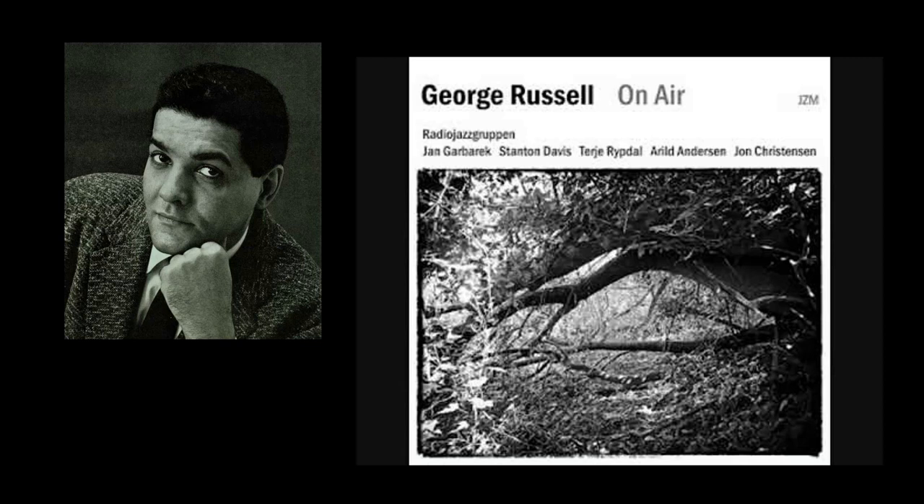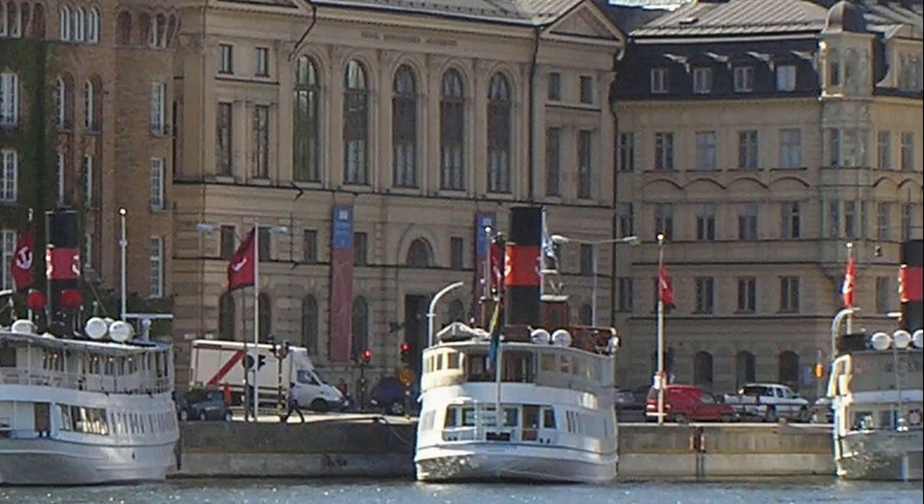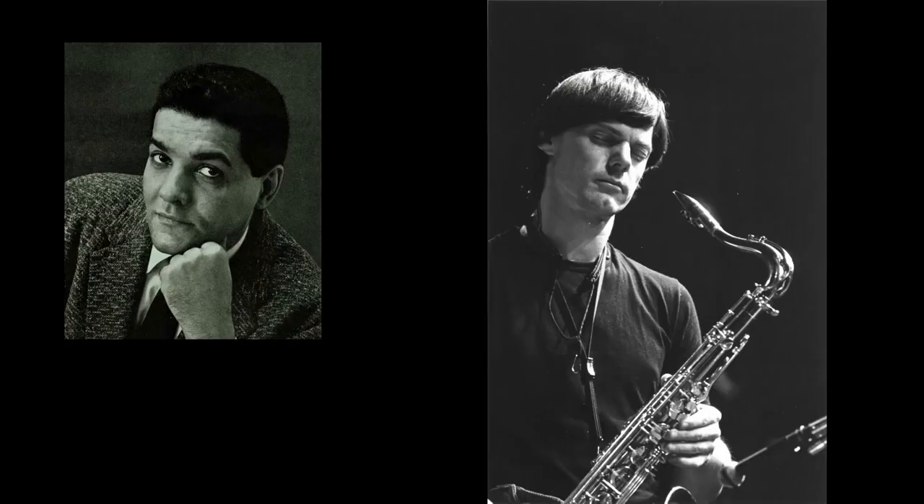Russell was dissatisfied with the relative lack of opportunities for his adventurous Sextet in America. In Europe, public institutions were willing to fund large-scale projects, and he found talented musicians who brought their own European perspective to improvisation. Russell established connections in Europe he would develop for the rest of his life. The development of the Sextet there involved Europeans such as Jan Garabach.